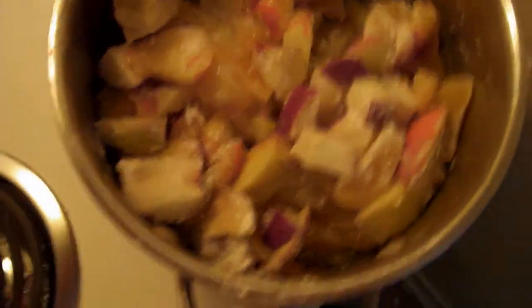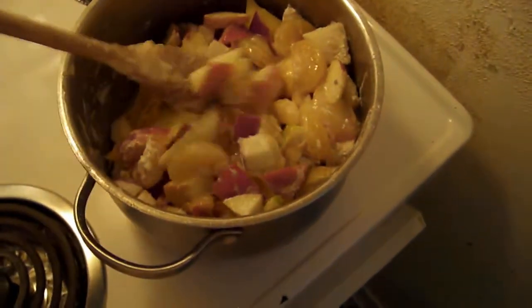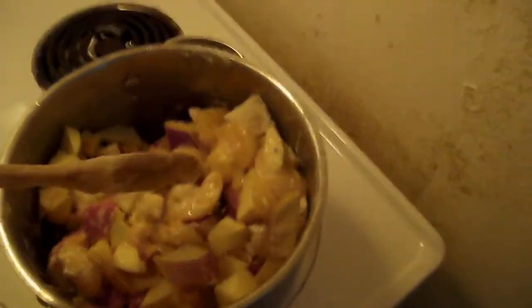Wipe the bottom of your pot if it gets all juicy. Okay, put it on medium and mix it, and let it cook away — probably about an hour. I'll come back when it's finished. Bye, I'll be right back.